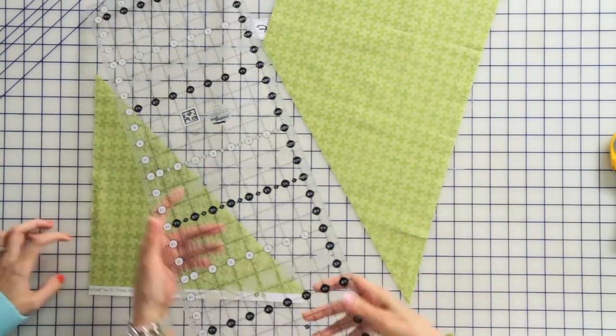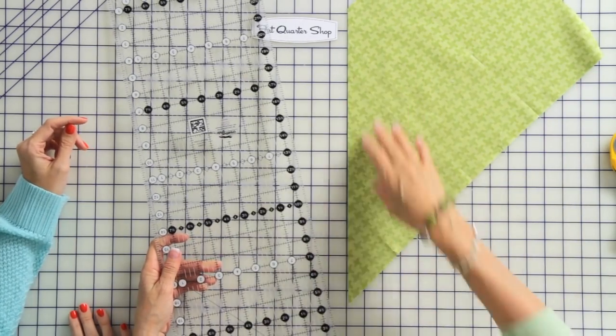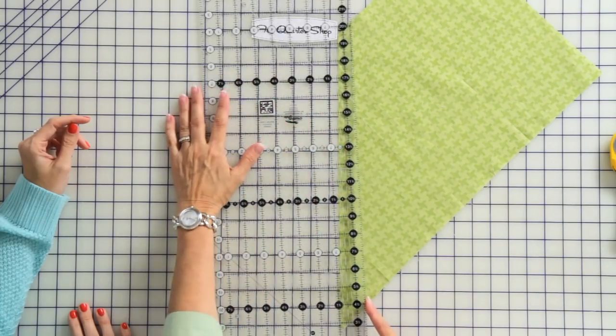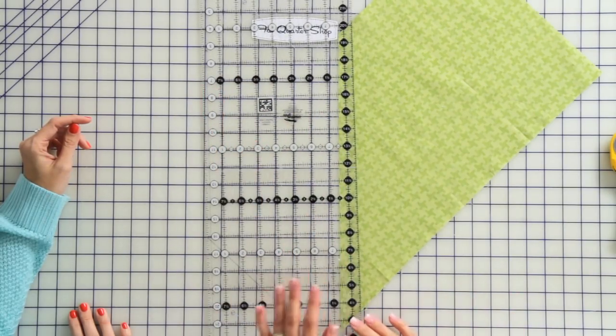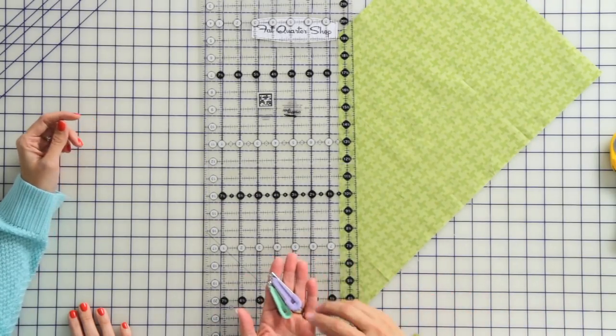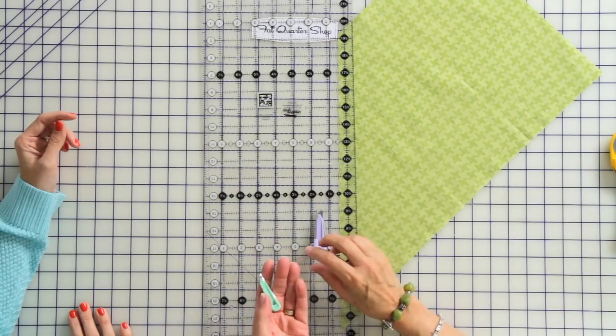Now we'll set this aside and cut our strips. I'm going to turn this so that the bias edge is straight for me, then measure off of this edge however wide I need the strips to be, depending on which bias tape maker I'm using. Today I've got a couple of bias tape makers. This one is the 3/8-inch — it's the purple one — and these are made by Clover.